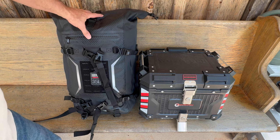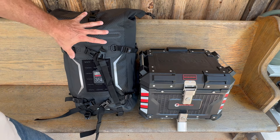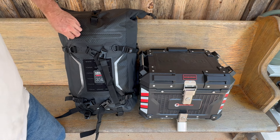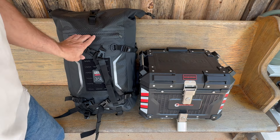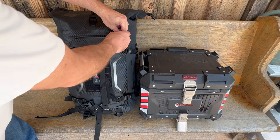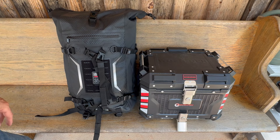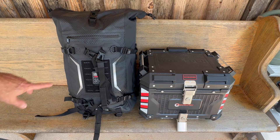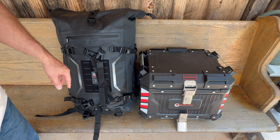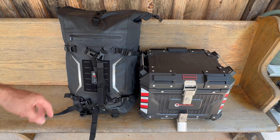It holds a lot of stuff. This is stuffed with bubble wrap so you can see the size of it, and I haven't even put anything in the outer pocket yet — so you can still fit an iPad, a notebook, or even just a book. I also forgot to mention that this does have a reflective area here as well, so depending on how you have it on your bike, you can use it as a reflector.